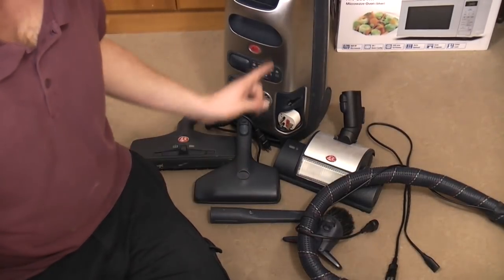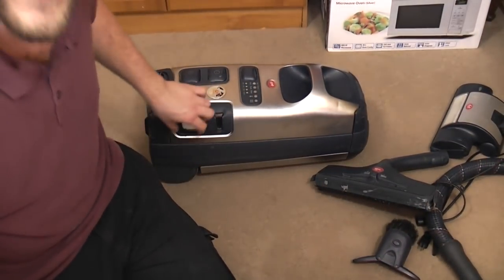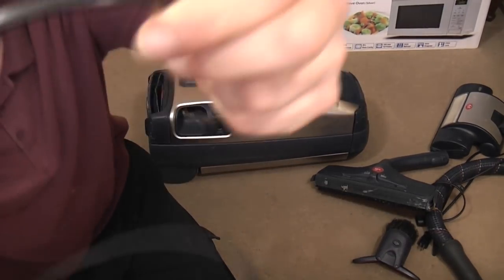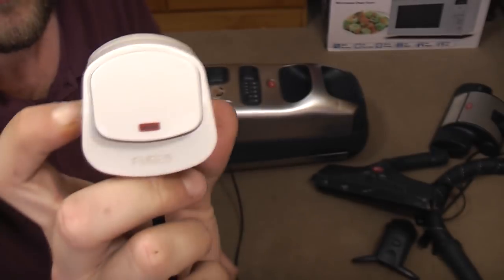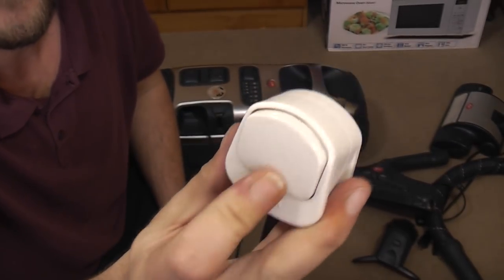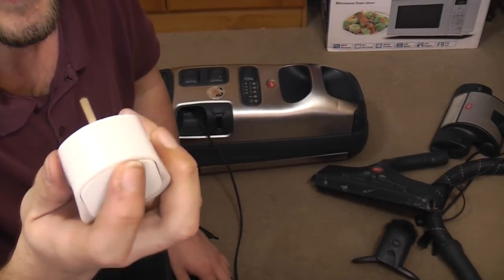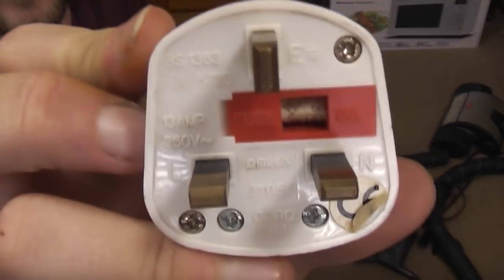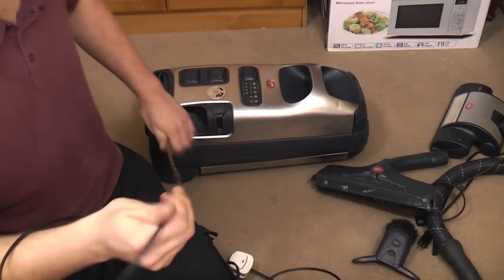Let's have a look at the machine itself. The first thing we'll do before we plug it in is have a look at the plug, because this caused us a fair bit of merriment. It's got a two-core cable and a plug with a switch — so you plug it in and then switch the plug on. Very odd indeed. It's an Omega plug — certainly a nice little curiosity piece more than anything.